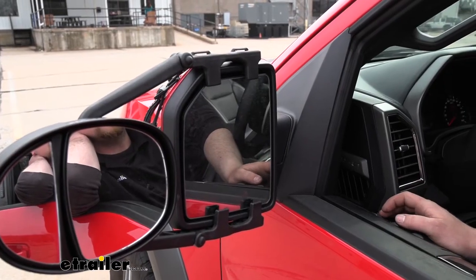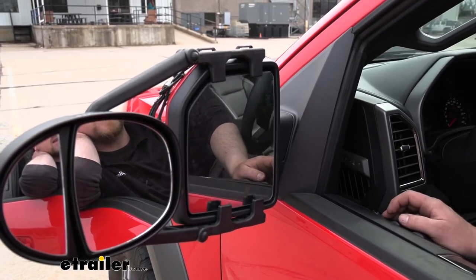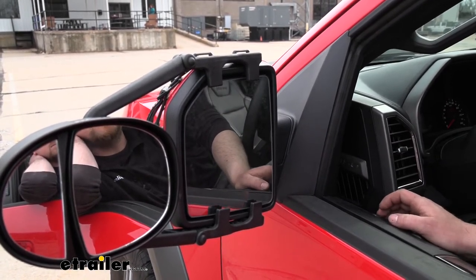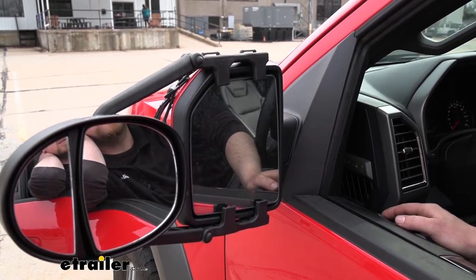Now, if we need to adjust our factory mirror, we're still able to do that side to side and up and down. We're not able to adjust it completely at the very end of each sweep — there will be a little bit of contact — but we're still able to maintain all those typical sweet spots that we would usually use.